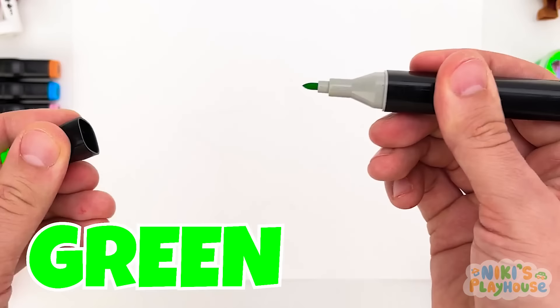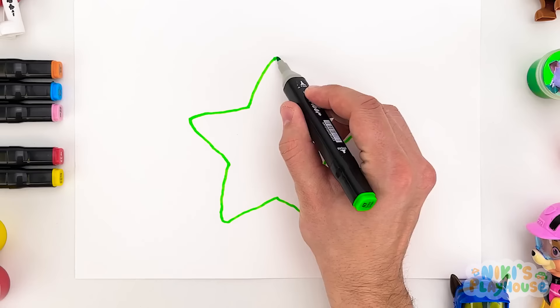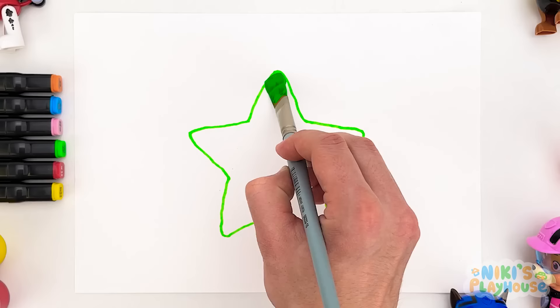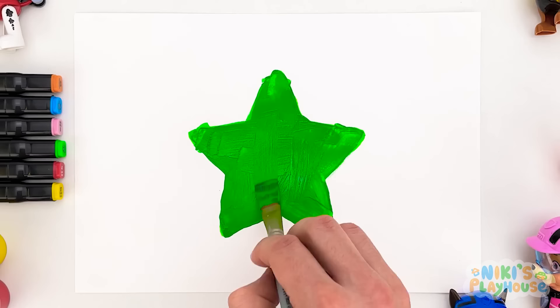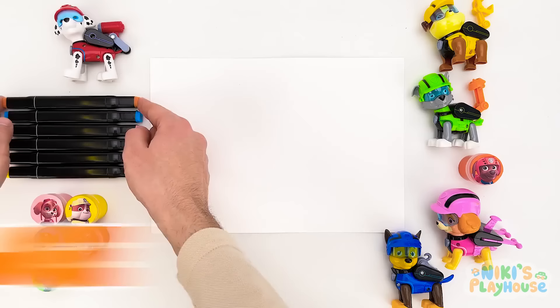This color is green! We'll use the green pen to draw the next shape. The shape has five points — it's a star! The star is going to be green. Stars are in the night sky! I know a song about stars — will you sing it with me? Twinkle, twinkle, little star! You're great at singing! Our green star means we get another toy — it's Rocky! We'll put him next to Rubble!